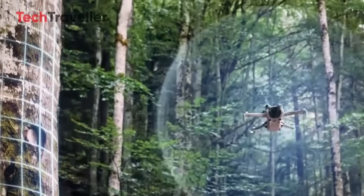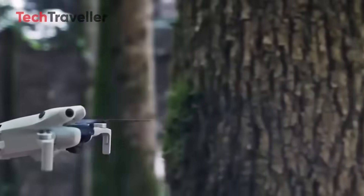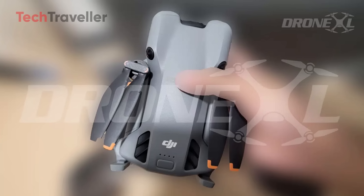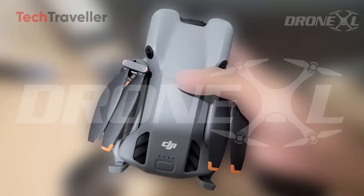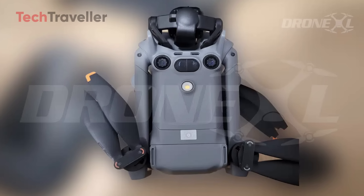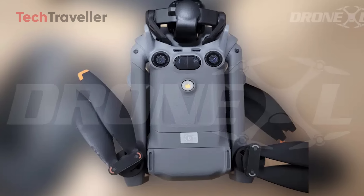Sleeker body, beefed up brain power, and still under 249 grams. Fresh from the folks at DroneXL, these aren't blurry spy photos taken through a bush or AI-generated what-if renders — these are clean, detailed shots of the actual retail unit. It's the first time we've seen the Mini 5 Pro in the wild, fully dressed and ready to fly.